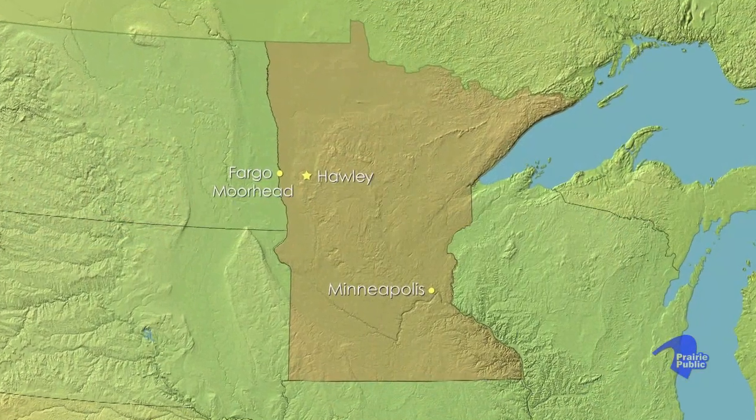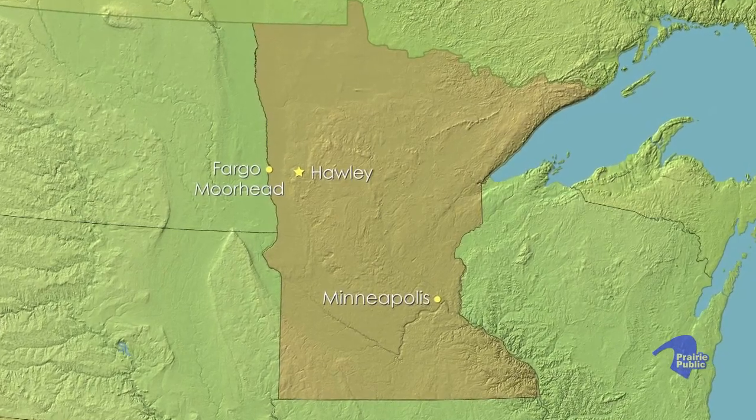Growing up, Rodney Haug loved kaleidoscopes. In 1988, he started creating them. Today, he is one of only a handful of kaleidoscope artists in the entire United States.